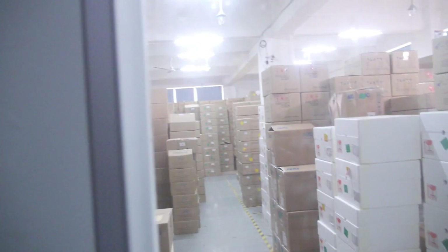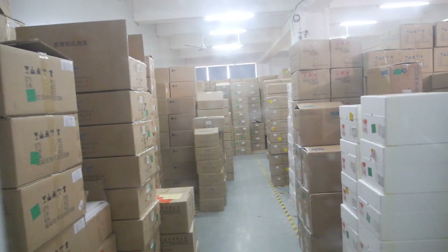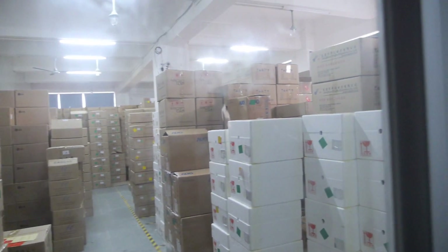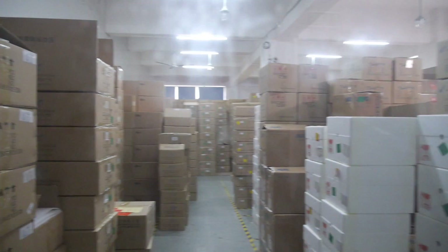LCD screens and TP panels. So you have more than 1,000? We stock many LCDs — about 60,000 pieces. 60,000? Yes, cool.